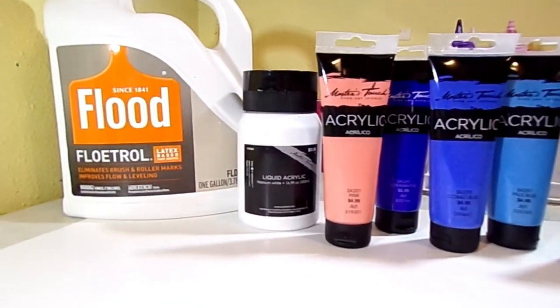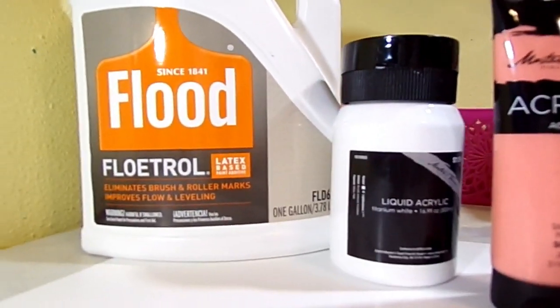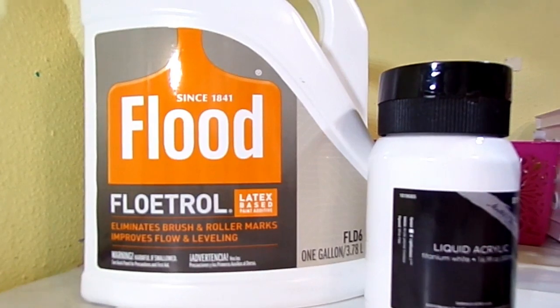Hello everyone, and welcome back to Whimsy Creek Art. Today's video is going to be a fun one.